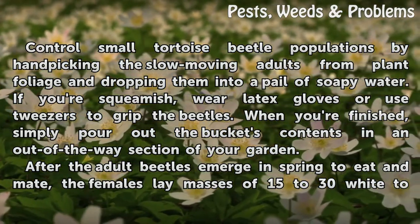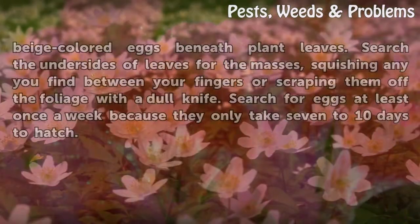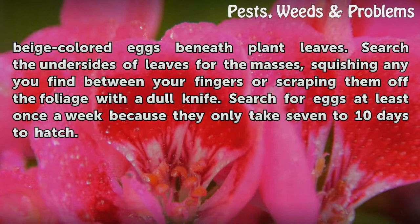After the adult beetles emerge in spring to eat and mate, the females lay masses of 15 to 30 white to beige-colored eggs beneath plant leaves. Search the undersides of leaves for the masses, squishing any you find between your fingers or scraping them off the foliage with a dull knife. Search for eggs at least once a week because they only take 7 to 10 days to hatch.